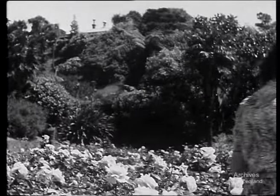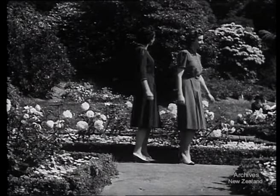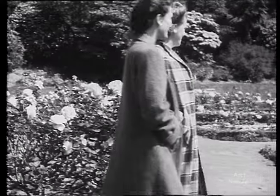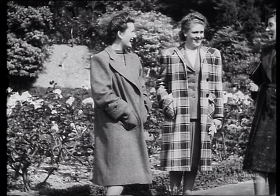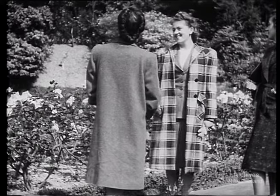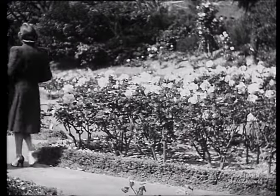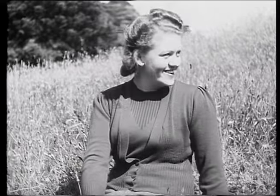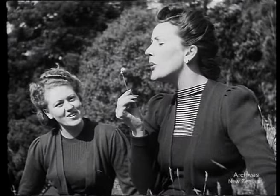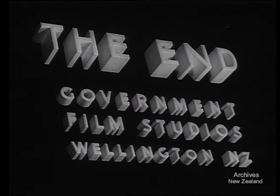The simplified design will save material for 150,000 frocks a year. Now these are two specially smart afternoon dinner frocks in simplified style — the sweep and length of skirt are limited. Compared with other countries, our new simplicity styles are generous. Just look at these coats — cunning design by New Zealand designers saves cloth and improves the style. The object is to conserve stocks and maintain supplies of the material available. The new simplicity styles mean more clothes from less cloth. Not only that, they're better clothes. Yes, it's amazing.